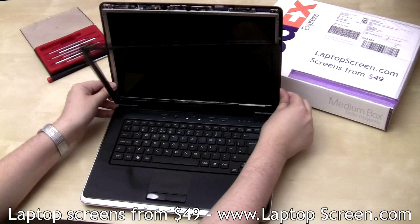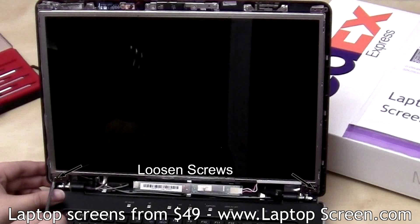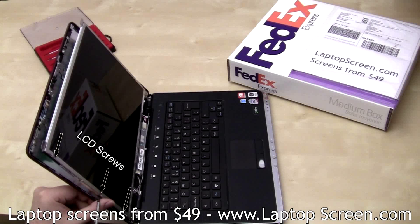Now that the bezel is detached, remove two top frame screws and loosen two bottom frame screws. Turn the laptop sideways and remove three LCD screws, then three more on the other side.